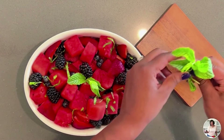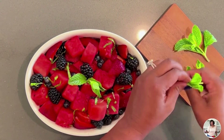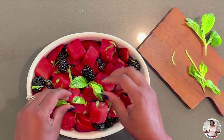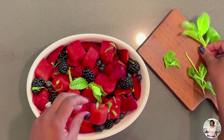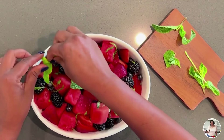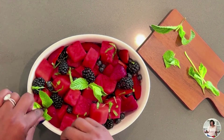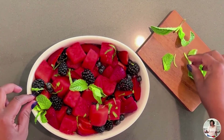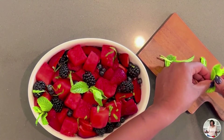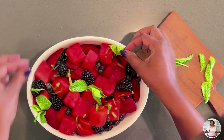Put everything in a nice bowl and then add some more mint because I want the jaws to hit the floor when the people come in the door. Get some more mint and add it for presentation because we eat with our eyes first. And look at me trying to find the perfect piece and perfect placement — I think it needs one more piece right in that upper right hand corner. And I'm going to place it and it is going to be beautiful. Voila. Mojito fruit salad.